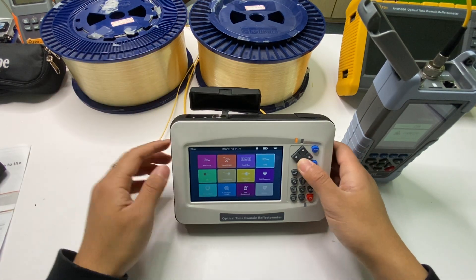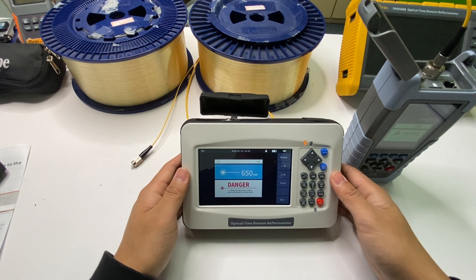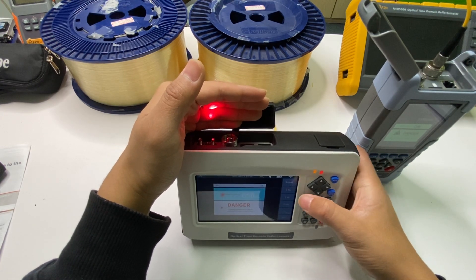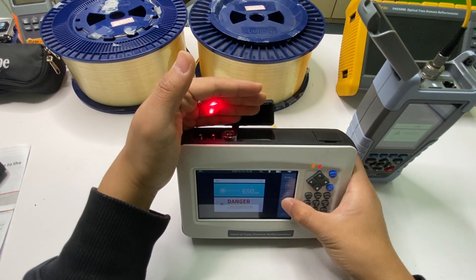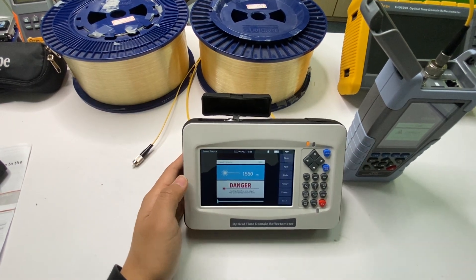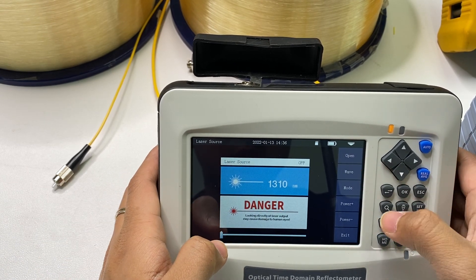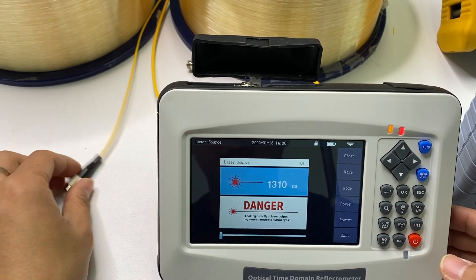The next function is the VFL function. The VFL has a 10-kilometer test range and two working modes: normal mode and frequency mode at one hertz and two hertz. Next is the laser source. It has two stable laser source wavelengths: 1550 nm and 1310 nm. Let me open it.